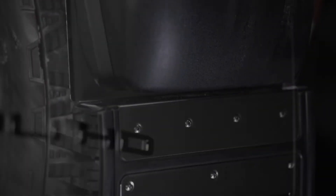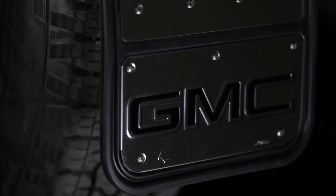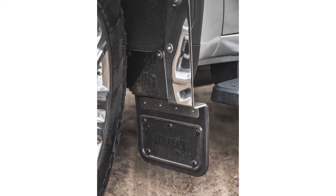When designing these flaps, our engineers ensured the angles on the flap perfectly fit the contour of your vehicle's wheel well, creating the maximum amount of clearance for your tire as possible without sacrificing any protection.